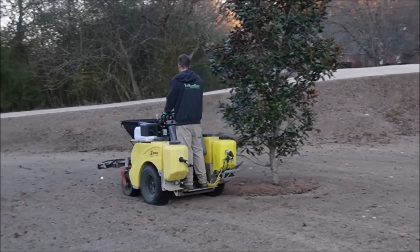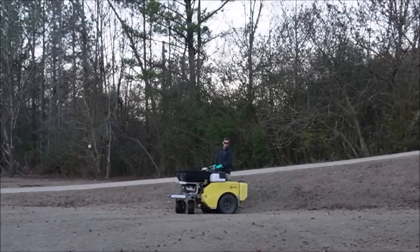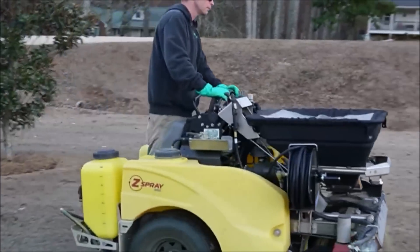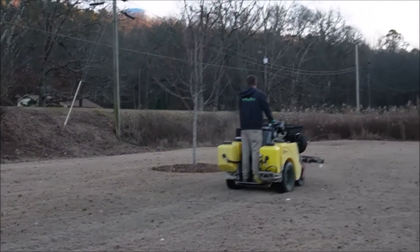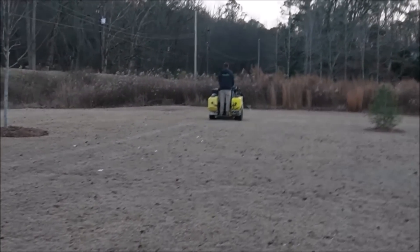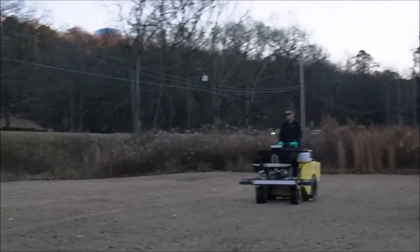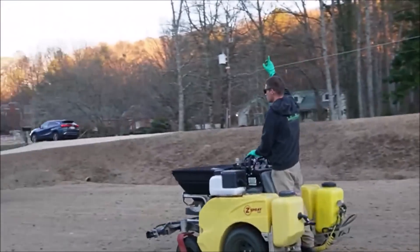A few questions to ask yourself if you're trying to get by with a cheaper combination: when am I coming back to spray a post-emergent again? For my situation and my customers' lawns, I'm planning on being back in March spraying a little more Spectacle with some metsulfuron. My thinking is, even if there were some weeds out there, by March they're not going to be that big and very noticeable in the lawn — so I've got another chance to come back and get them.